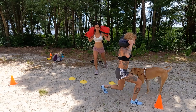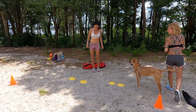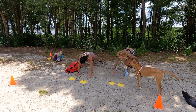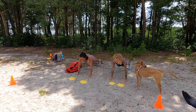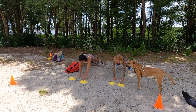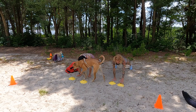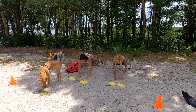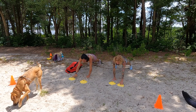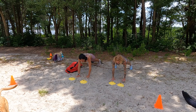Right from here we're going to come into a plank. You can stay in plank. Your feet are about hip-width apart. And we are just tapping the cone — tap, two, three, four, five, six, seven, eight, nine, and ten.